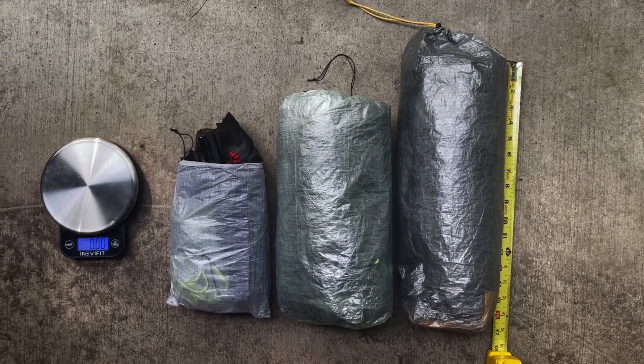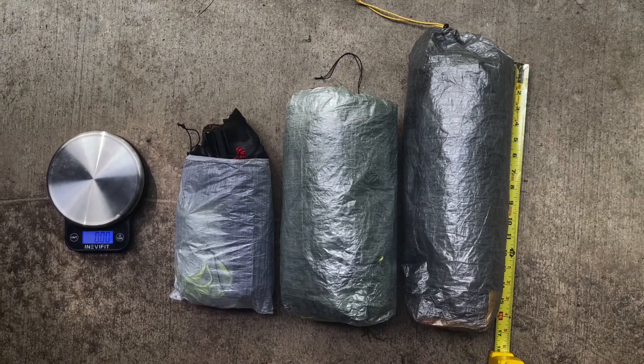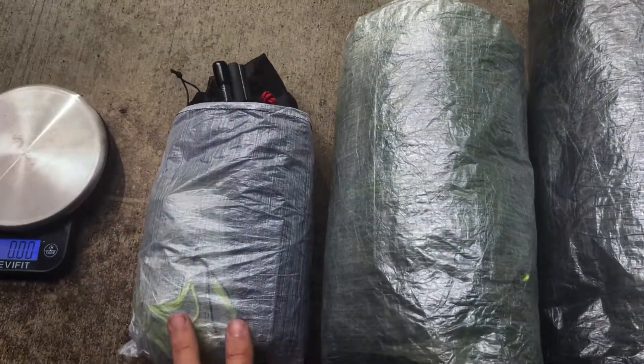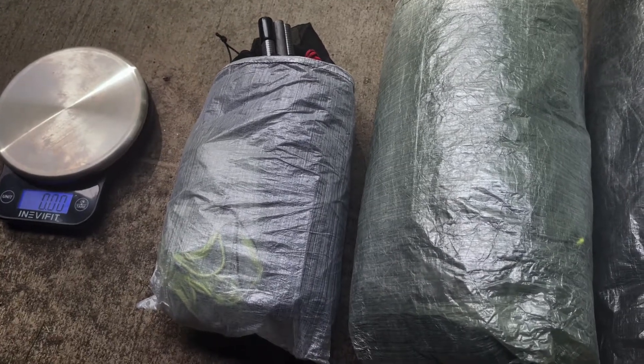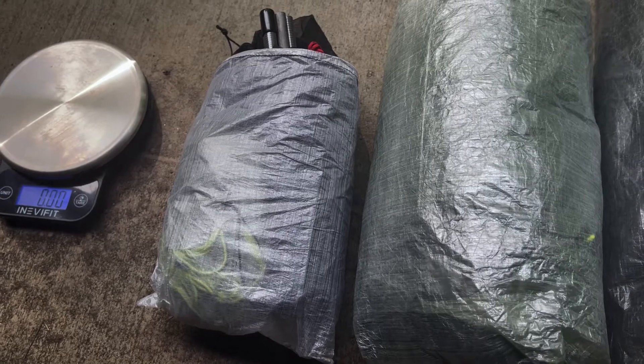Hello, just a quick overview of a few sleep solutions that I've been using for bikepacking. On the left is a minimalist option: a Z-Packs Hexamid pocket tarp with doors and a Bore Gear Cuban bivvy.